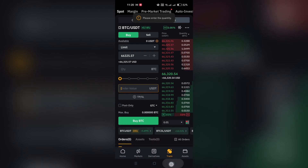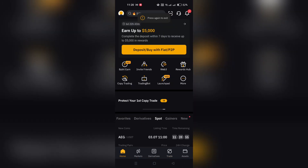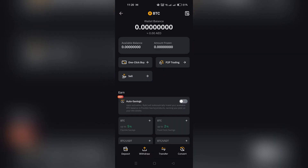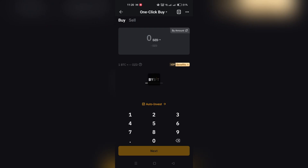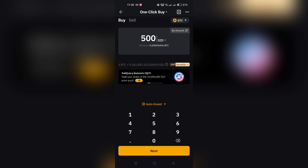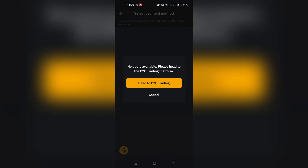Choose the fiat currency you wish to use, select the cryptocurrency you want to buy, and enter the amount. If you have previously added cards they will be listed as payment options. Since you're adding a new one, proceed to the next step without selecting an existing card.